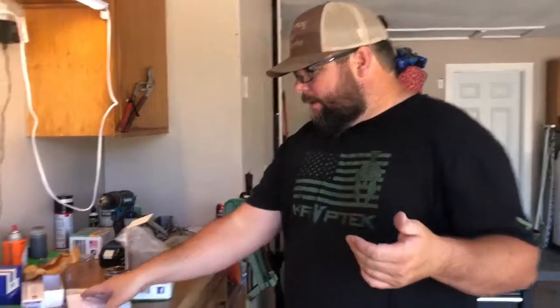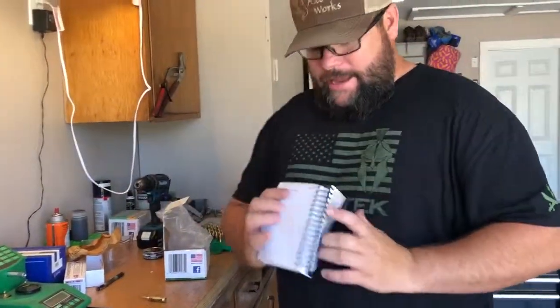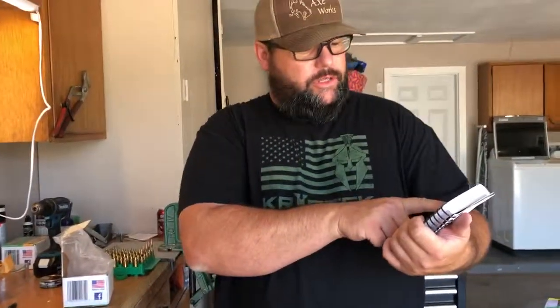The next step is we've got our cases charged. I write down what I charged all my cases at. In this case, we started at 41.7 and ended up at 43.7. I might be pushing the powder charge just a little bit too hard.